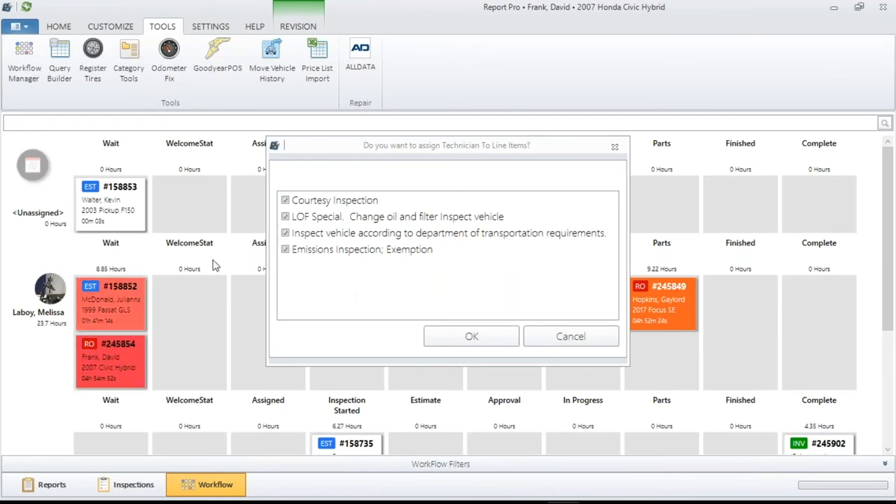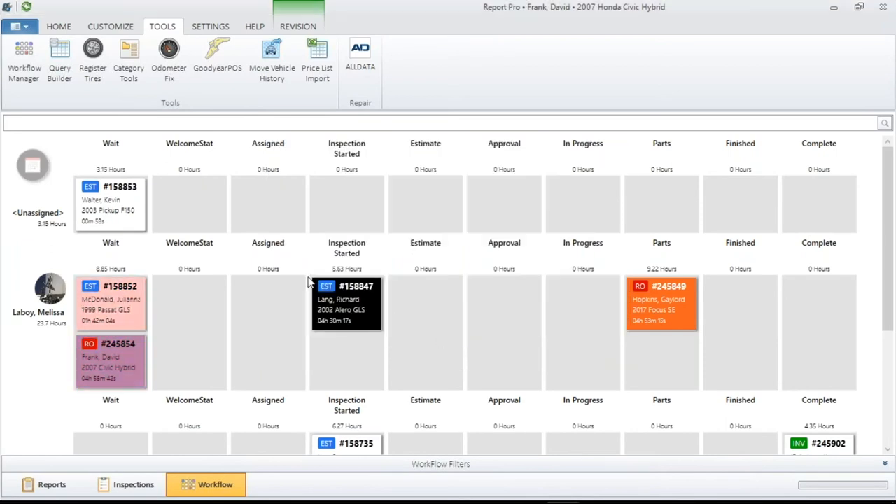Whenever you move any of these tiles, a little window will pop up asking if you want to assign a technician. If I drag it down to Melissa, it's going to ask: do you want Melissa to do all these jobs? By leaving those selected, they will all be assigned to Melissa. You're going to see this window come up many times when shifting jobs from Unassigned to a technician or technician to technician. You can use this screen to split the ticket — for example, in circumstances where alignments are done by just one individual, deselect the alignment, slide the rest to the other tech, and once they're finished, slide it over to the alignment tech.